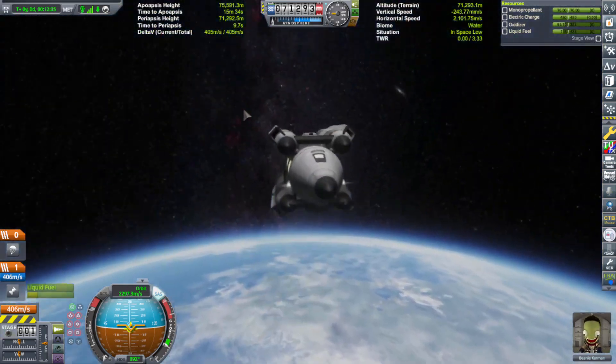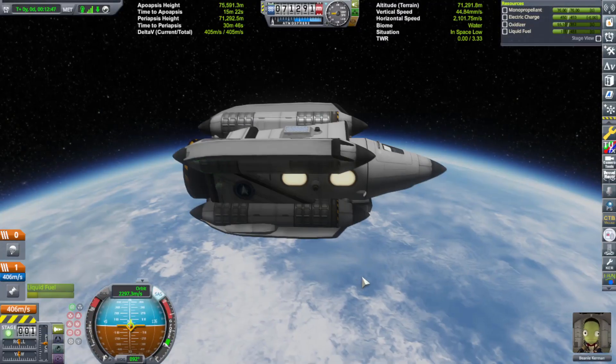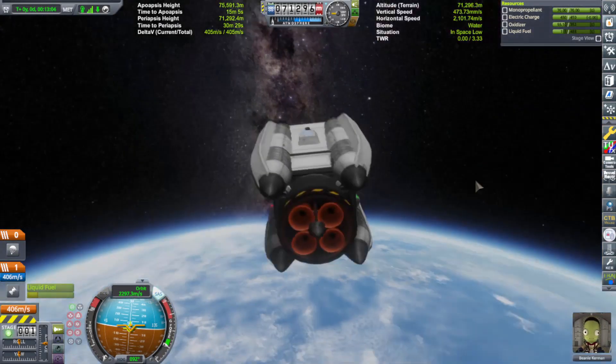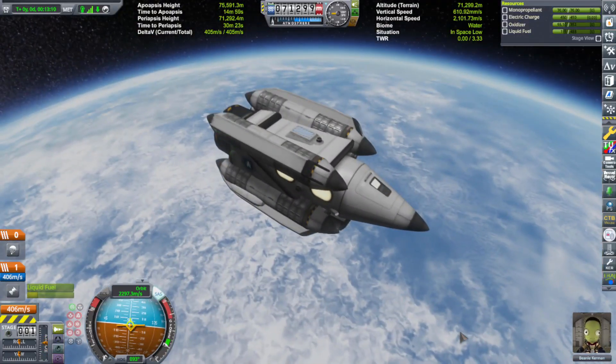All right, so there you go — there you have it: a teeny tiny little three-personnel carrier SSTO, with whatever baggage they have in their inventory. If you want to see it in action leaving the ship and landing and all that good stuff, you can check out the live stream. But anyway, that's all the time I have for today. Thank you so much for watching, and thank you so much for being a part of this channel. If you're interested, we have a membership program — pretty cool, check it out, it's got little emojis and badges and whatnot. But anyway, I gotta run — thank you so much again, and I will see you in the next video. Bye for now!